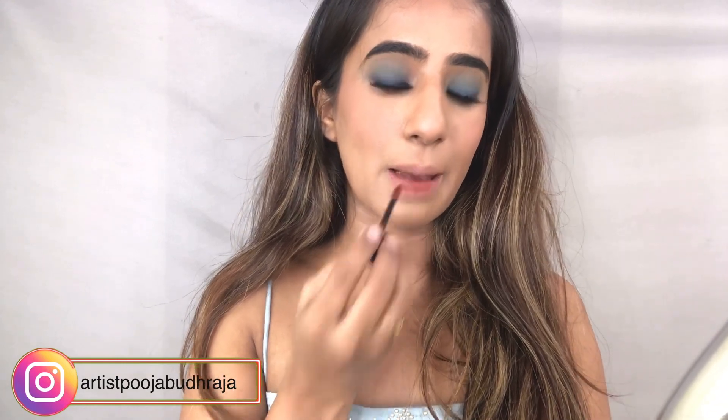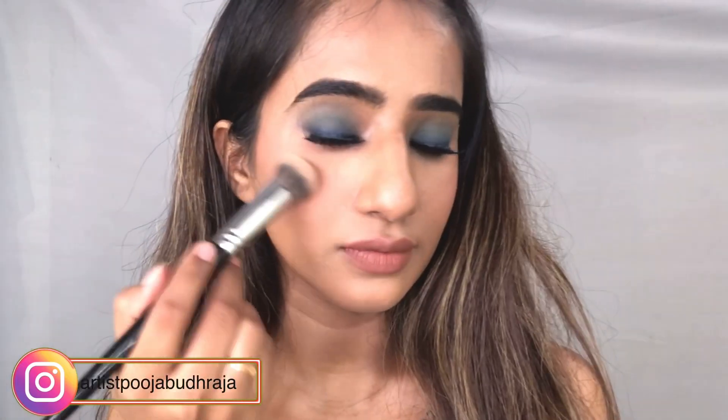For the lipstick, I'm adding very little color and tapping it with my fingers. This shade is 'Chai' from Nika Cosmetics. Then adding a little bit of highlighter to finish the look.